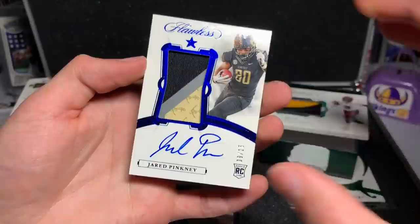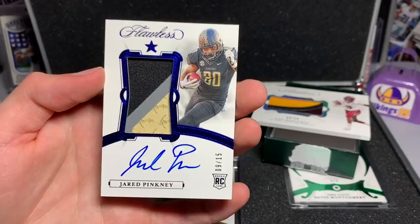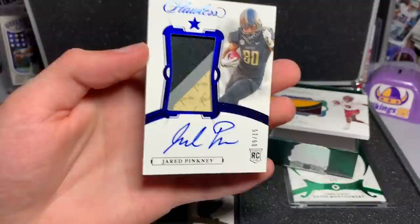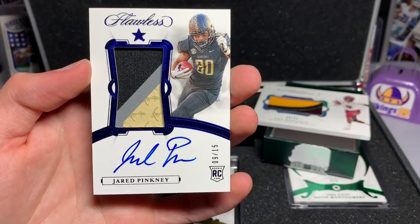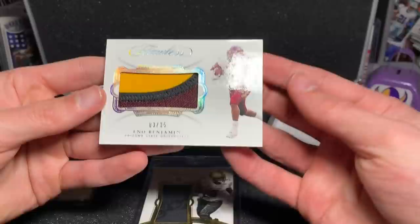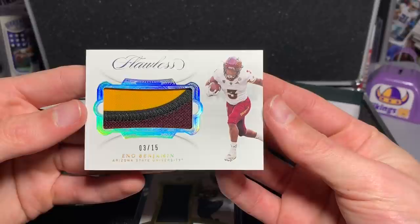Second to last is a Jared Pinkney — apparently I was just going after all these Vanderbilt guys. Jared Pinkney, 9 of 15, Flawless on-card auto. You guys know these are not going to be like the typical box, but it is the same assortment that would come. Nine to 15, Jared Pinkney, another random RPA.